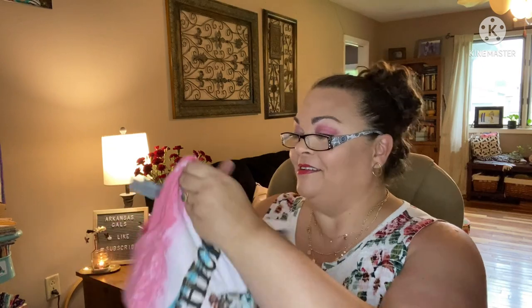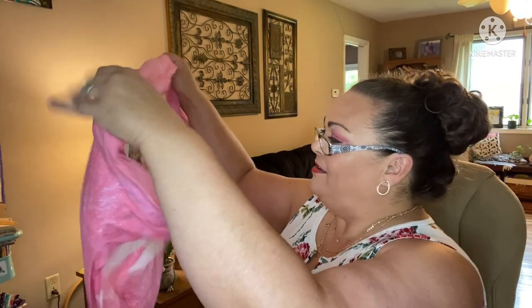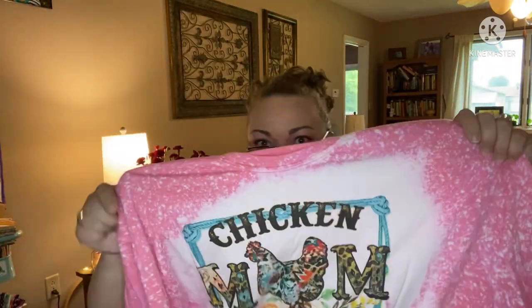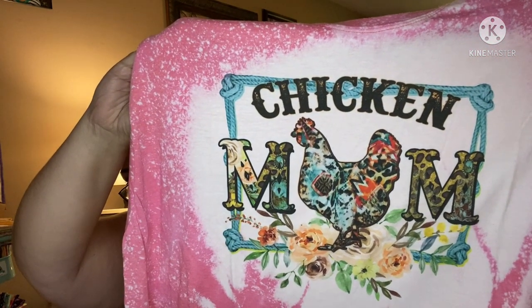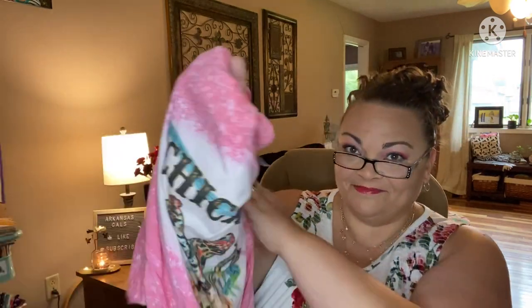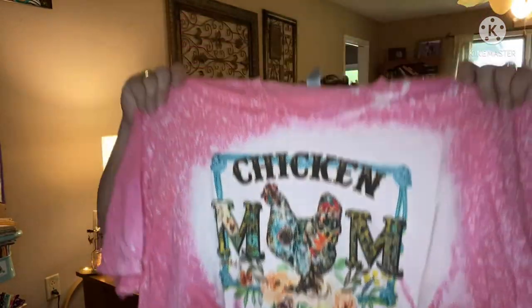First thing I'm pulling out is the wearable — the mega box has all of the boxes combined. They have some of the cutest shirts. This is the splatter one in pink, and it's really soft. Here's the design — it says 'Chicken Mom.' I love it, I love the colors of this. Super cute and super soft.